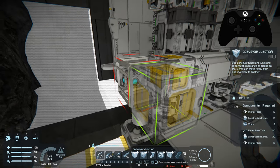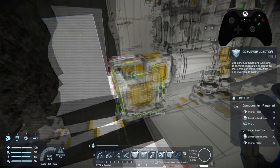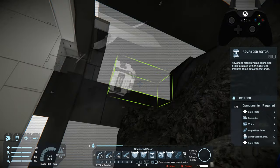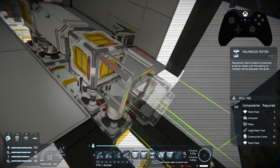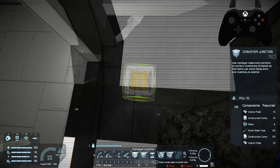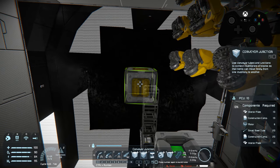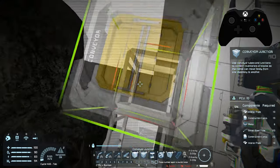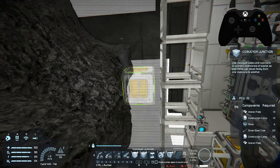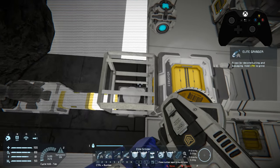Now that we're attached, we can fly this new thing into position — got to be very careful, I don't want to destroy anything. Like I said before, you don't have to have it exactly perfect; this may be close enough to connect. Yes, that connected. Now that it's connected we can go ahead and detach the ship — we're clanging a bit at the moment. We are detached, so I'll fly back up and dock the ship real quick.